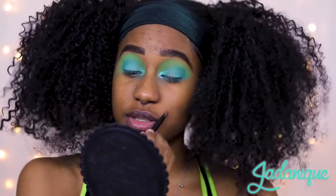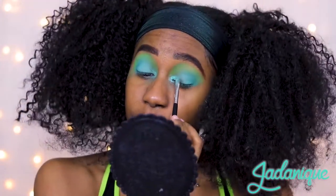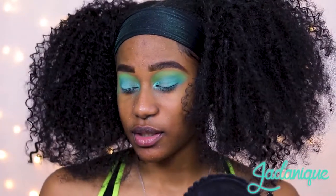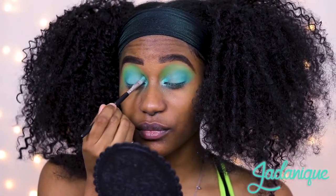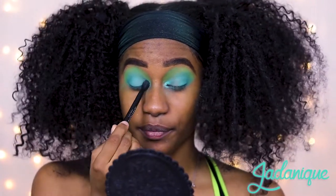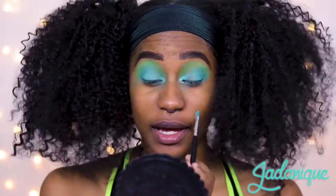Moral of the video: check on your friends, whether they be an introvert or an extrovert, because we're all struggling out here and we all need socialization, even if it's just for a second or a minute. It was nice that people have been checking on me. But I said all of that to also say I'm doing okay. Everyone has ups and downs, I've had a few downs, and I've had a few quarantine cries - let's be real.